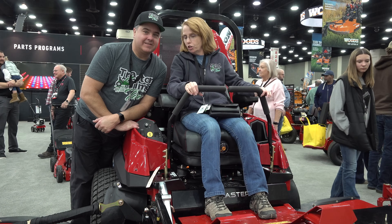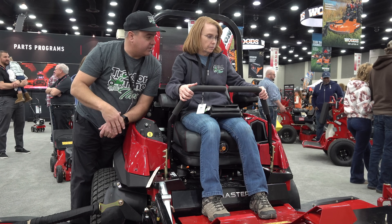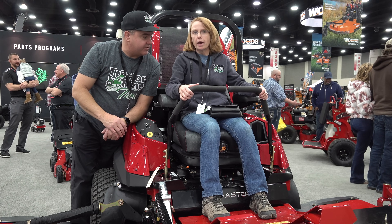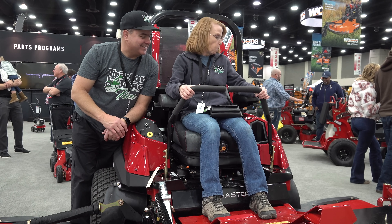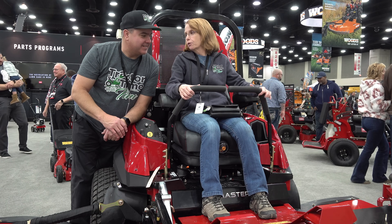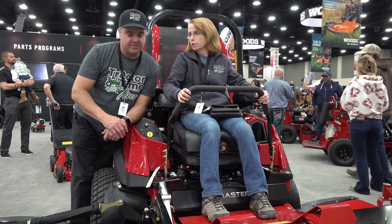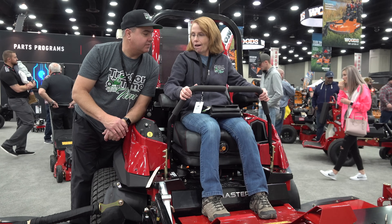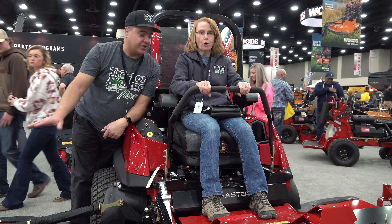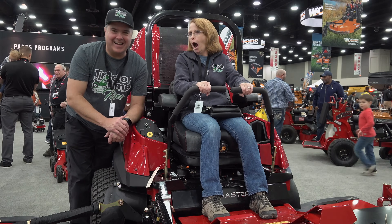It's huge, but think about how much you could swing those wings around if you were mowing with a zero turn. Yeah, I'd probably knock every tree down and hit the house. It would be nice though - it would be a lot faster, even if we just used it for the straightaways. This is quite a mower. I bet it would actually trim pretty good, believe it or not - as long as you could get into it.